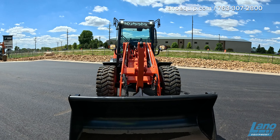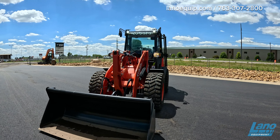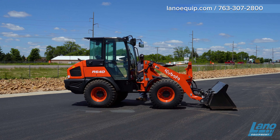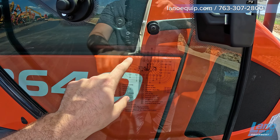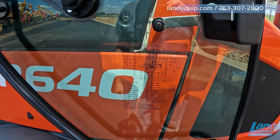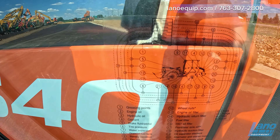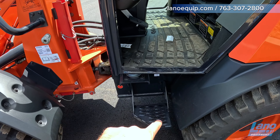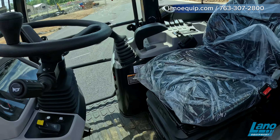Working our way to the other side of the machine, you'll find the serial number, tire capacity information, as well as an operator station and a platform to get into the machine. There are daily grease point checkpoints along with the greasing requirements and hours. There's also a nice step grip so you can get in with two points of contact at every point.